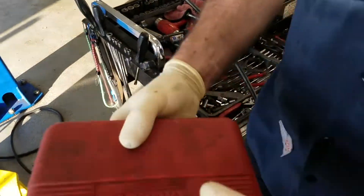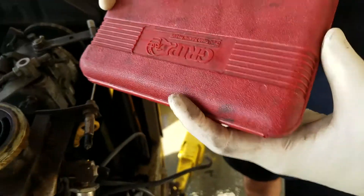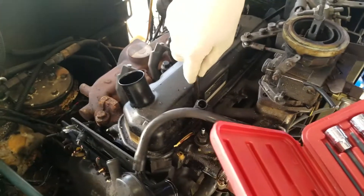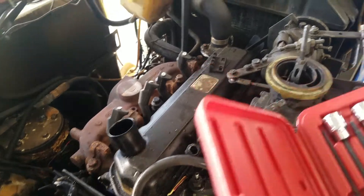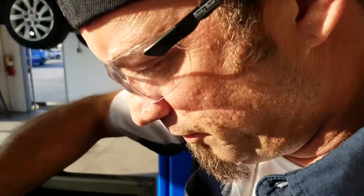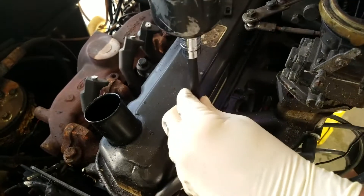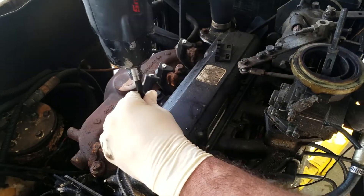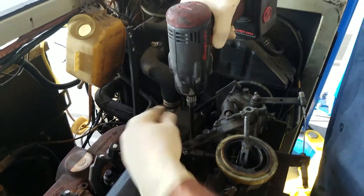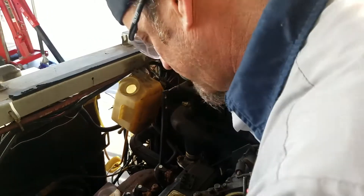Looks like we've got a torque bit on there — another torque bit. We're probably looking at a T25 or T30. Look at that, perfect fit — got a T30. So we're going to unbolt this. You don't necessarily need a nice cordless drill, but it does help.